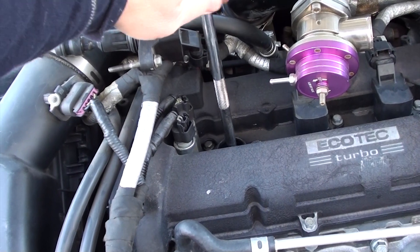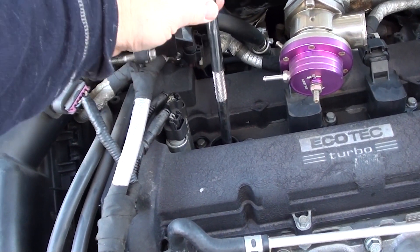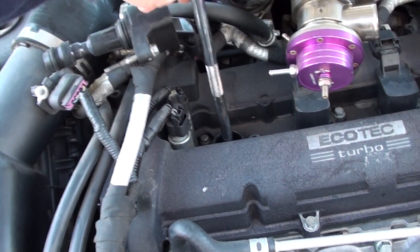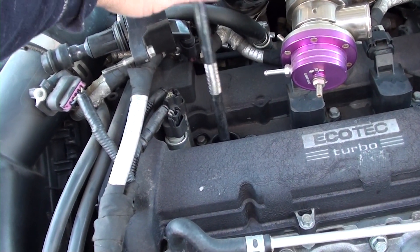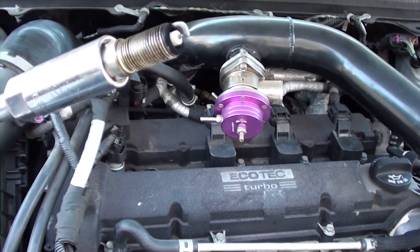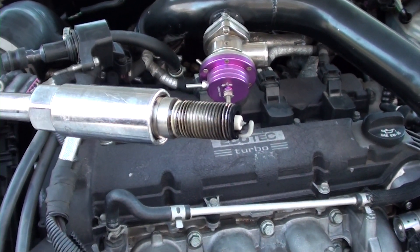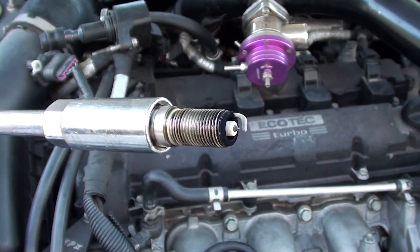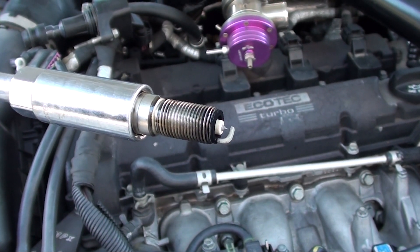A lot of you have probably replaced spark plugs already. In my next video I'll be talking about a problem I was having with my engine burning oil — I had rebuilt it and could never figure out what the problem was. You can see this plug is burning pretty good; it might be running a little lean or rich, I'm not sure. I'm not a spark plug reading expert, but I'll show you how to set the gap.